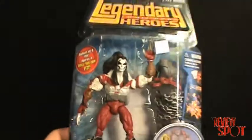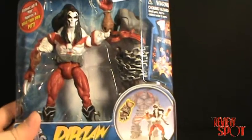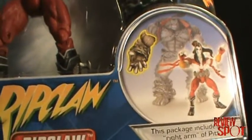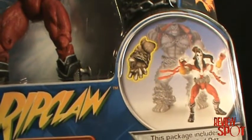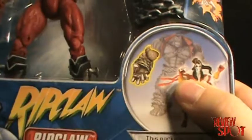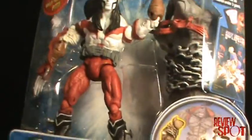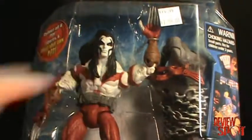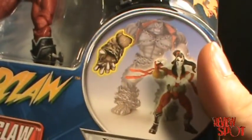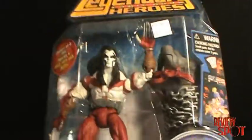So today we're going to be having a look at Ripclaw. This comes to us from the Pit series. Truth be told, the only reason I picked up this series — there were a couple of figures I was interested in — but the main reason I got the set was because I wanted to get Pit. I've always really liked Pit. I know many people consider him a bit of a ripoff of Hulk, but I thought the figure looked awesome. I had the chance to buy a fully built Pit on eBay for about $65, but then I scrolled down and another guy had the full set of six figures for $70, so I thought — I can either buy this one for $65 or buy the whole series and have Pit for $5 more. Let's have a look at the packaging.